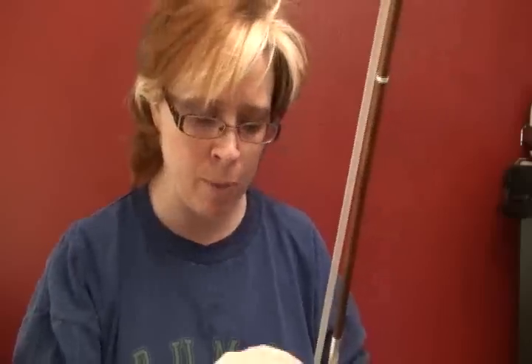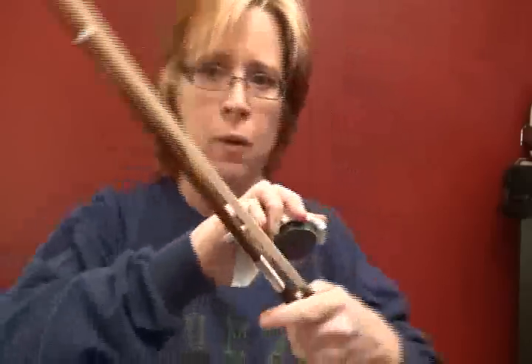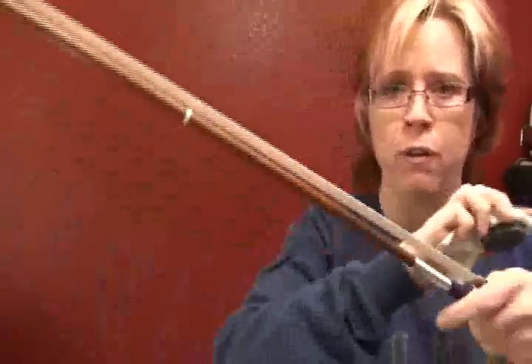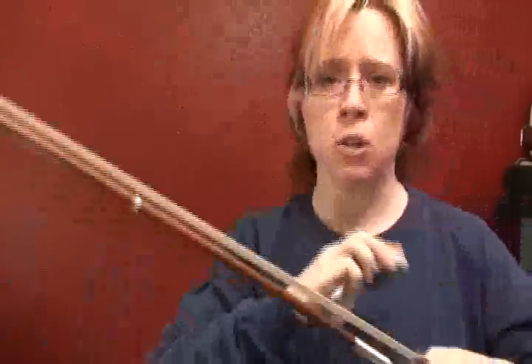I would guesstimate about, for every hour of playing, six swipes of your rosin on your bow — meaning one, two, three, four, five, six — counting both directions as a swipe.